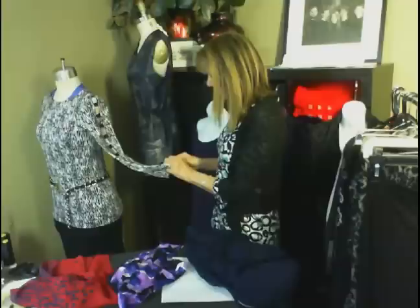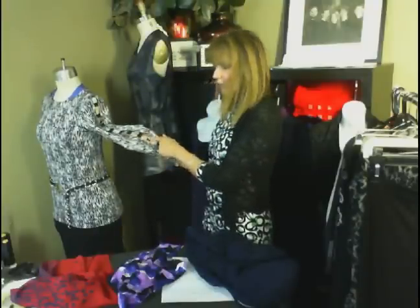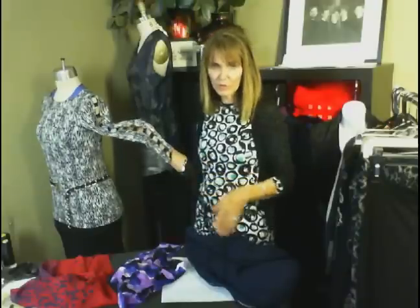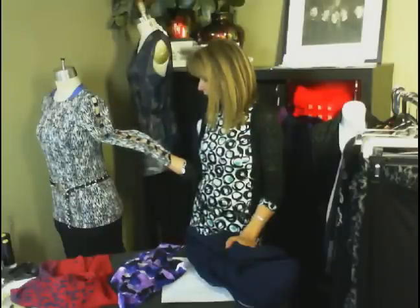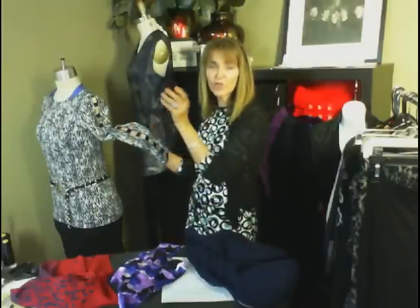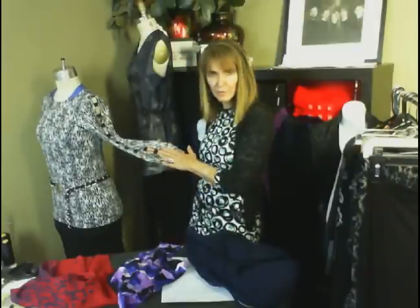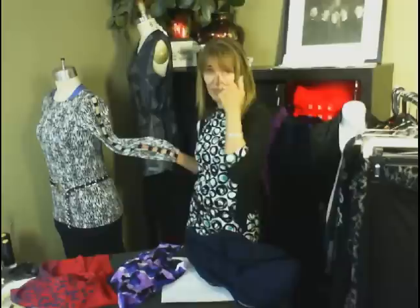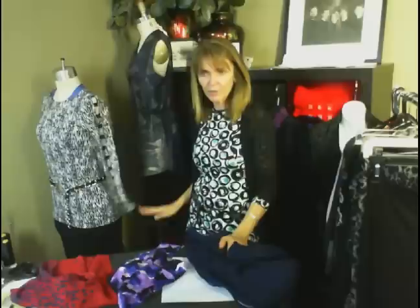Is the lattice sold as a notion on the website? What this lattice is — if you haven't watched it — this is the fold-over elastic. Yes, it's on the notions page. It's just split. We showed you how to do it on the ladder sleeve tutorial last Thursday. So yes, the fold-over elastic is available on the notion page.